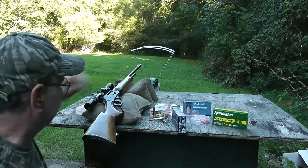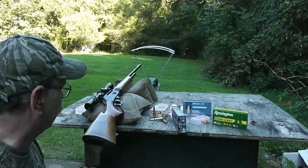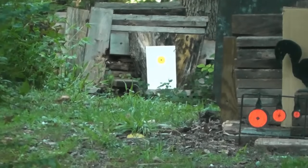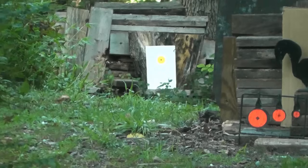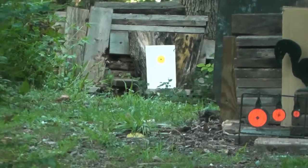Let me get zoomed in down here at this target. I have no idea where this ammo is hitting right now, but it should be pretty close down there at 100 yards. We'll get zoomed in here, and then I'll give you the velocity readings after each shot. Here we go.